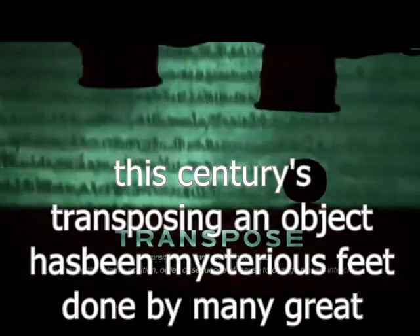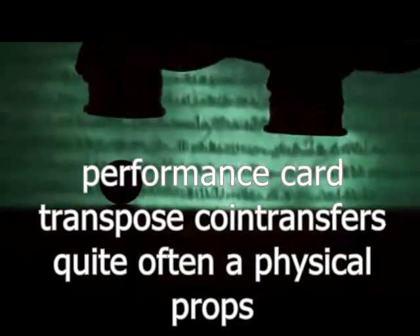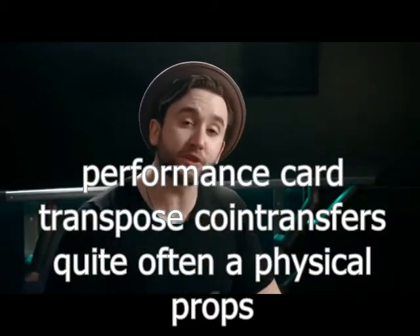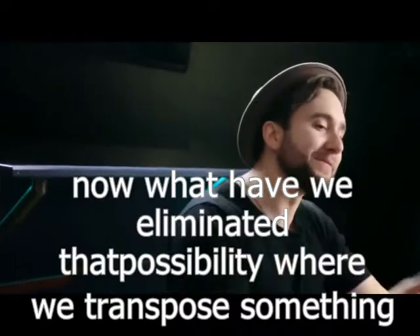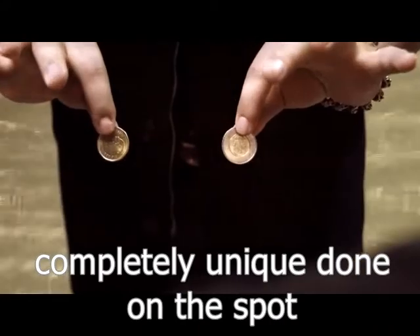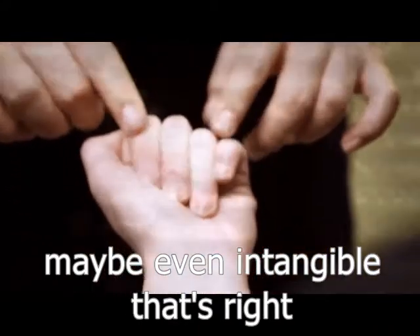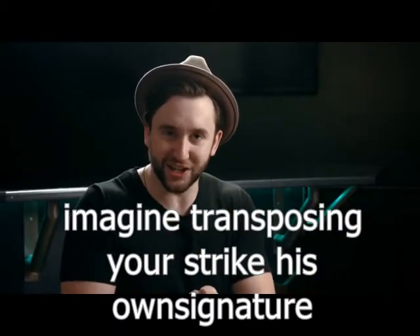For centuries, transposing an object has been a mysterious feat done by many great performers. Card transpose, coin transpose — quite often are physical props that would indicate that you're using a duplicate. Now what if we eliminated that possibility? What if we transposed something completely unique, done on the spot? Maybe even intangible. Imagine transposing your spectator's own signature.